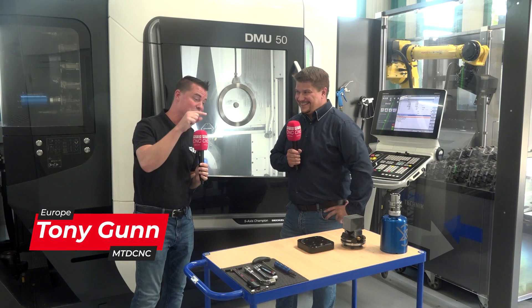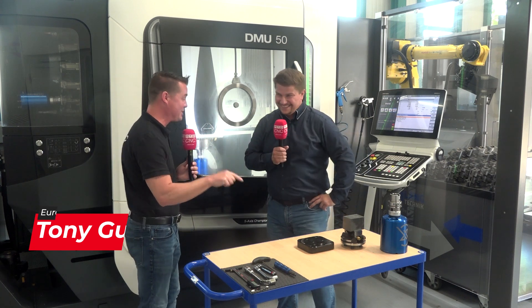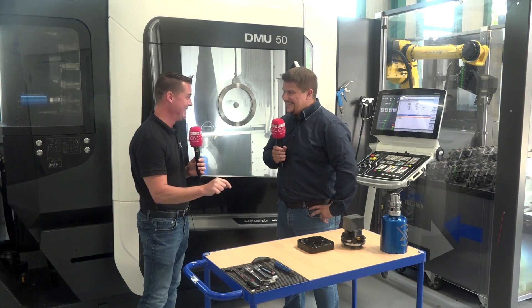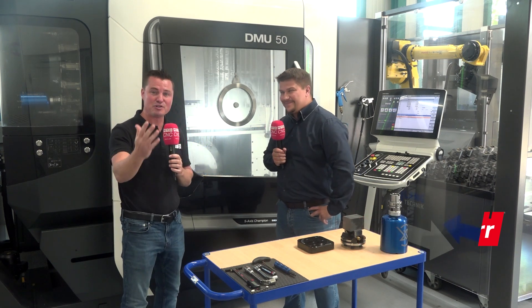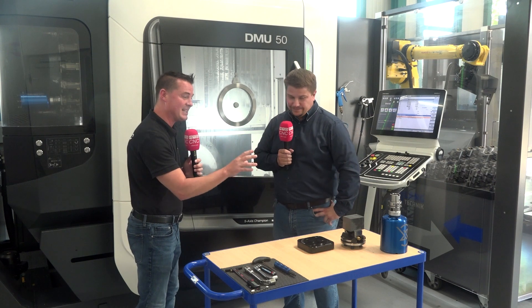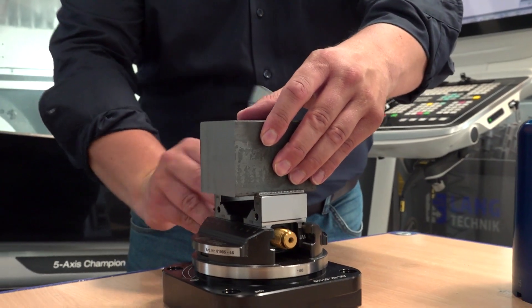We're going to talk about flexibility and ease of use with this whole big system. These are the two main topics: flexibility and simplicity. For those watching right now, the Hallback system is a really cool unit.